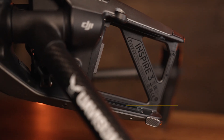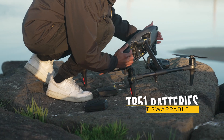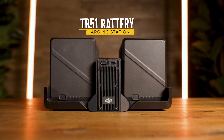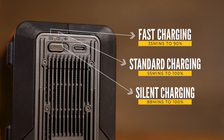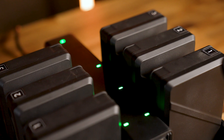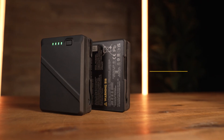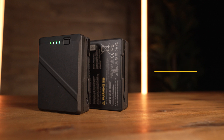The batteries are hot-swappable, so you can easily land it, swap it out and get back in the air quickly. It comes with six batteries and the charging station can charge up to 10. There are three modes: fast charging, standard charging. It charges in pairs — in fast charging mode it picks the highest ones, brings them up to 90%, does it across the board, then trickle charges the rest. You should absolutely use the same sets of batteries together.